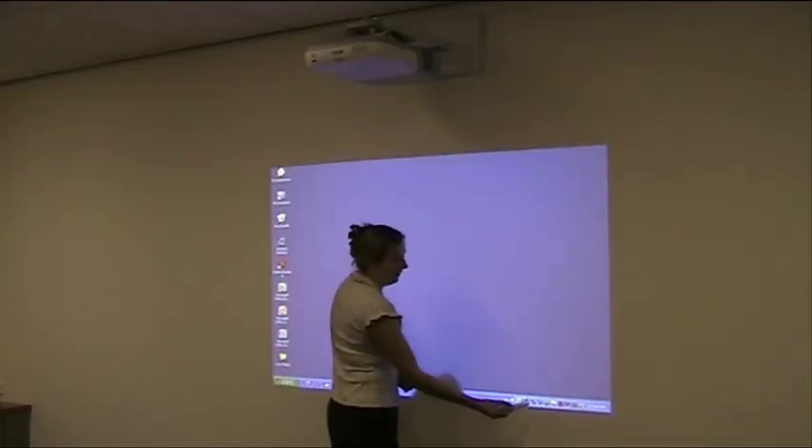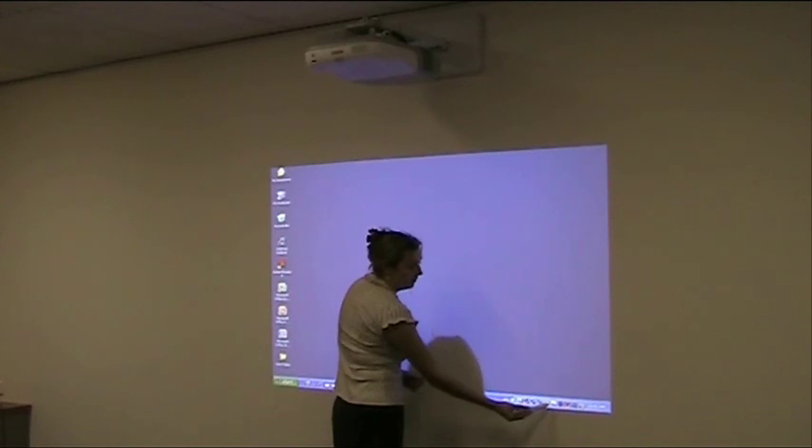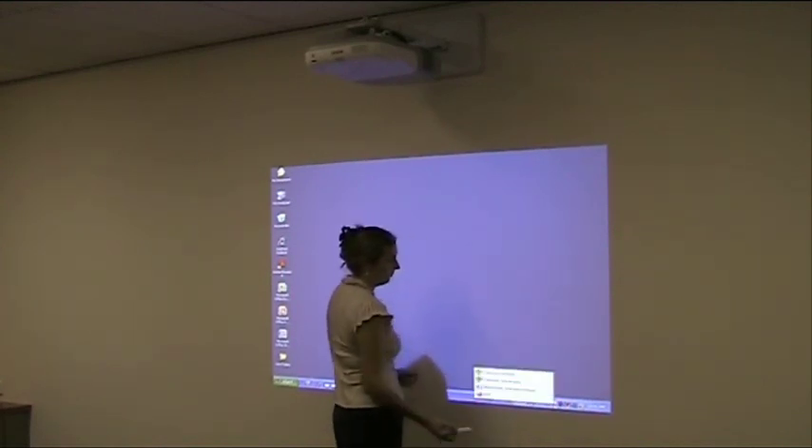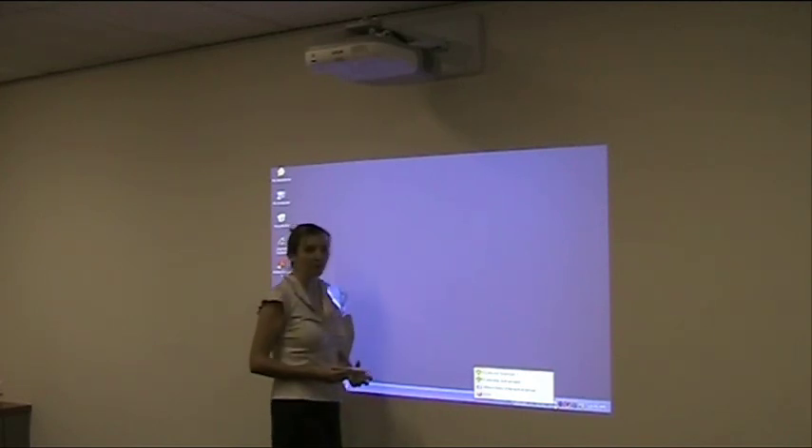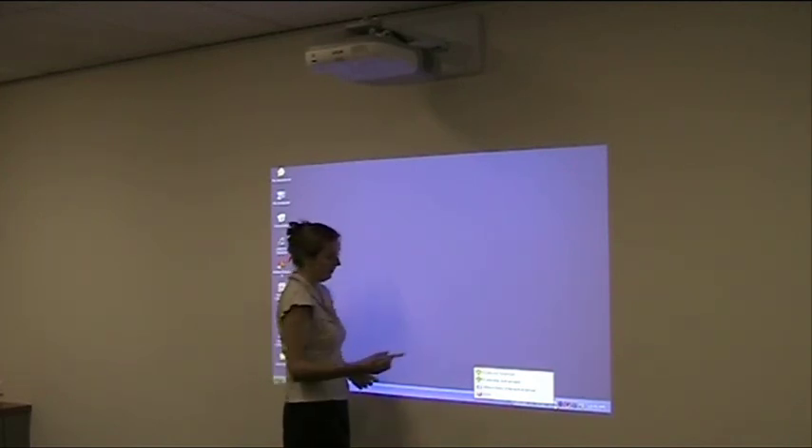To calibrate, simply click on the calibration tool on the toolbar at the bottom. We've got calibrate normal and calibrate advanced. Calibrate normal is good for your everyday uses.